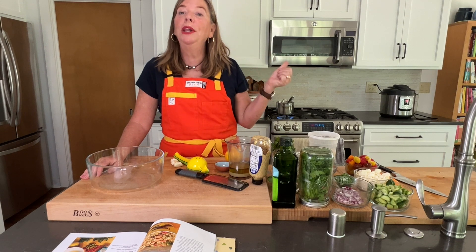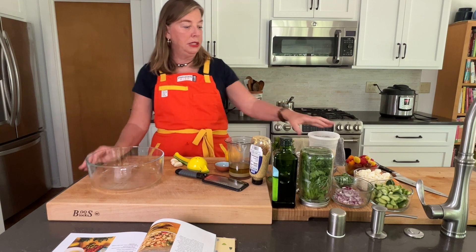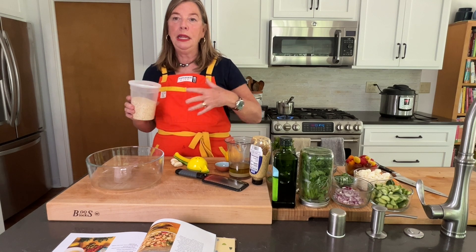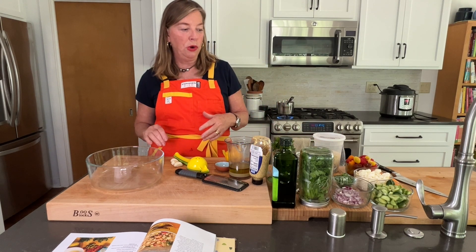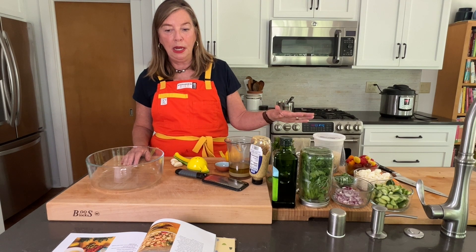I've got some water boiling on the stove with about a tablespoon of olive oil and when that's done I'm going to stir in a cup of quinoa. I'm going to take it off the heat, cover it, and that quinoa is going to absorb the water and fluff up. In the meantime I'm going to make a dressing that we'll pour over it, and then stir in all the delicious things that would be in a Greek salad.